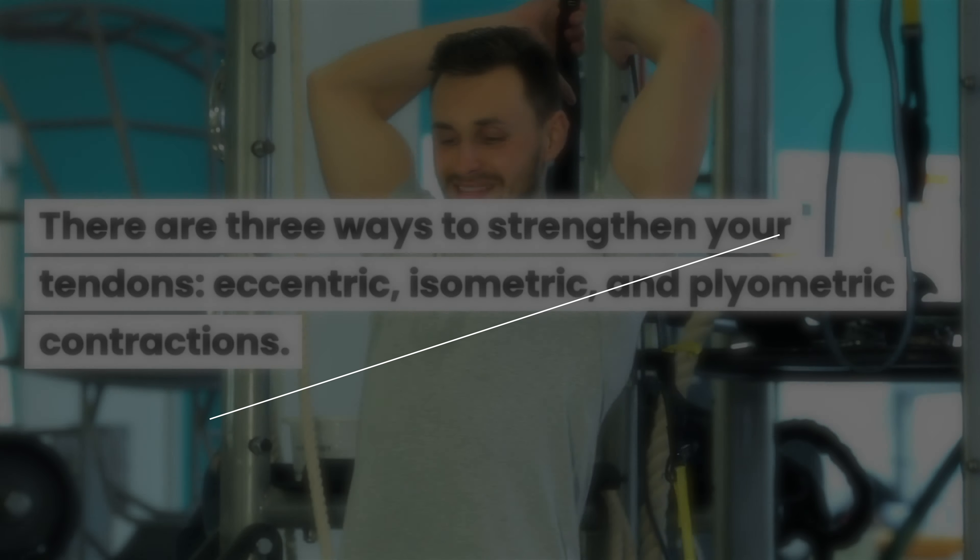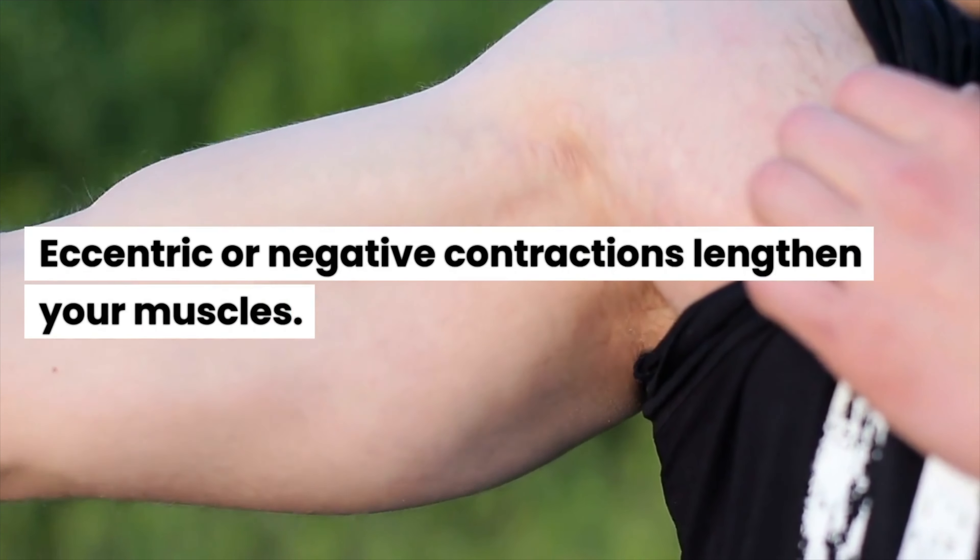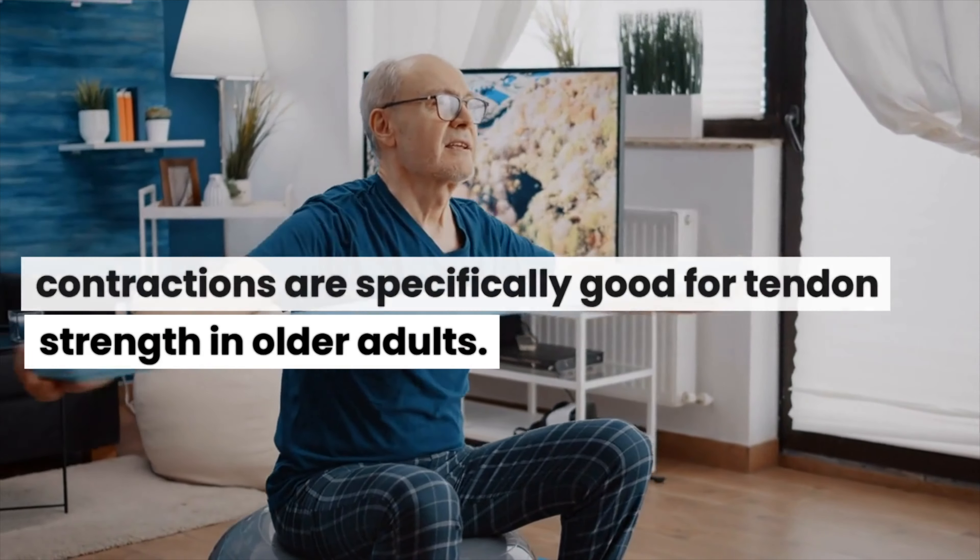That's why it takes so long to heal from a tendon injury. There are three ways to strengthen your tendons: eccentric, isometric, and plyometric contractions.